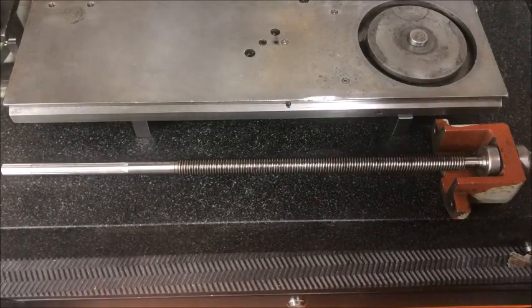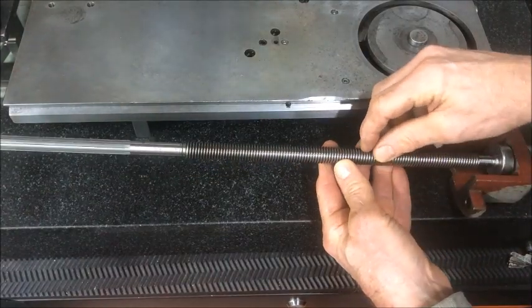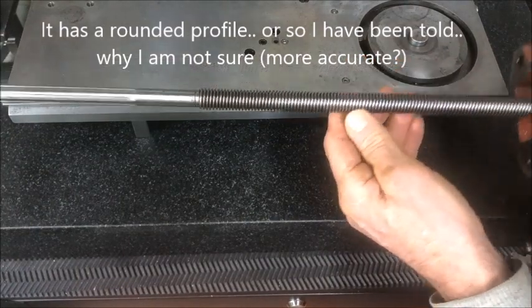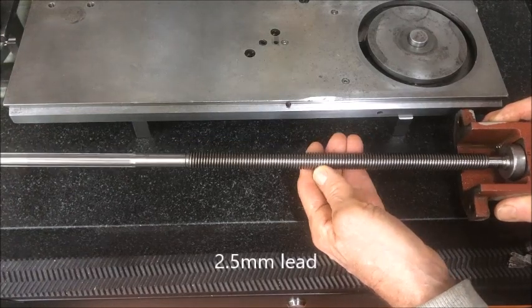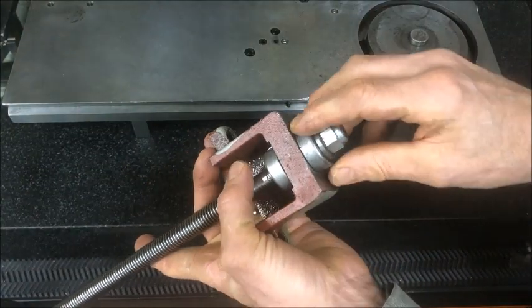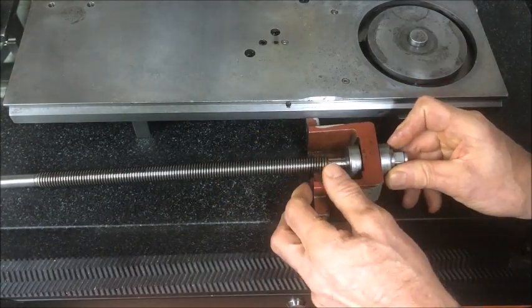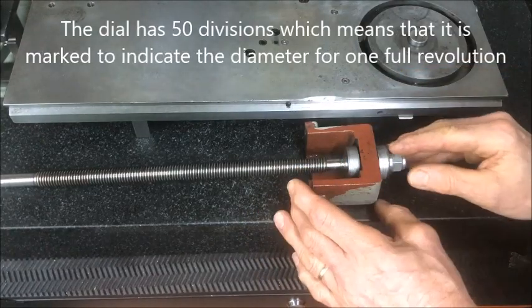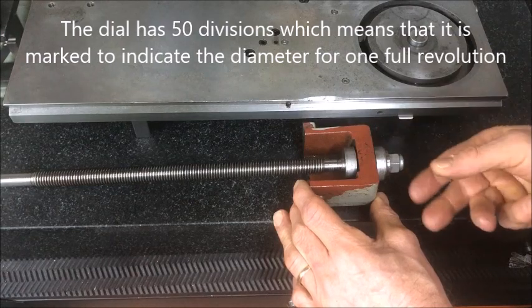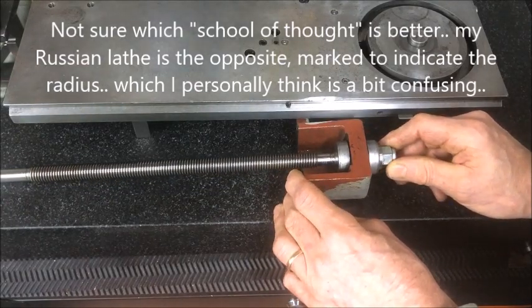Just so from the start here — the screw is a bit special because it's using not the standard Acme or trapezoidal thread form, but rather a rounded-off type of thread. It's 2.5 mm lead, or per revolution it advances 2.5 mm. The handle here has 50 divisions on the dial, and that means it is graduated to represent the diameter when cutting. So one revolution takes 50 steps, meaning it's graduated for complete diameter — you don't have to think about that.